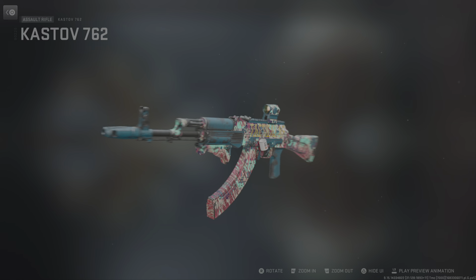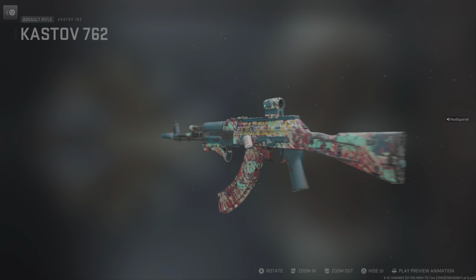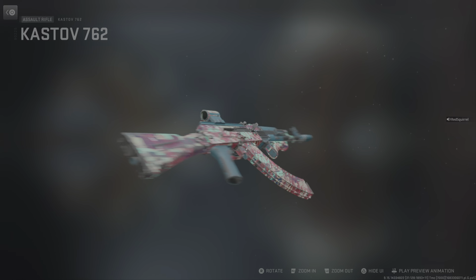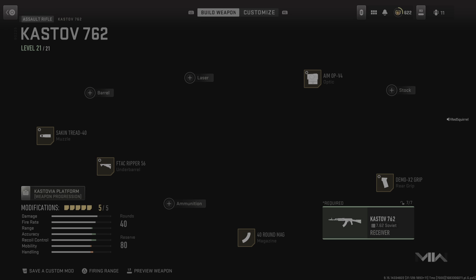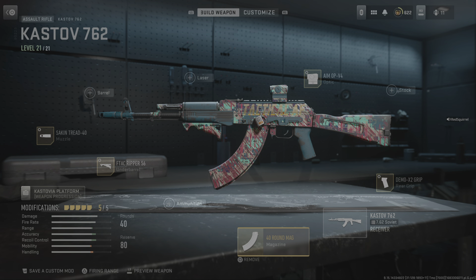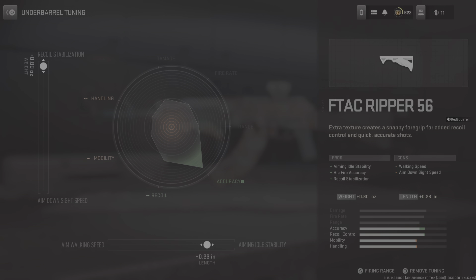What's up guys, I'm gonna give you my Saved by the Bell loadout today for the cast. Let's see if we can get a preview on her real quick — looking all pretty, looking like a Saved by the Bell theme, you know.